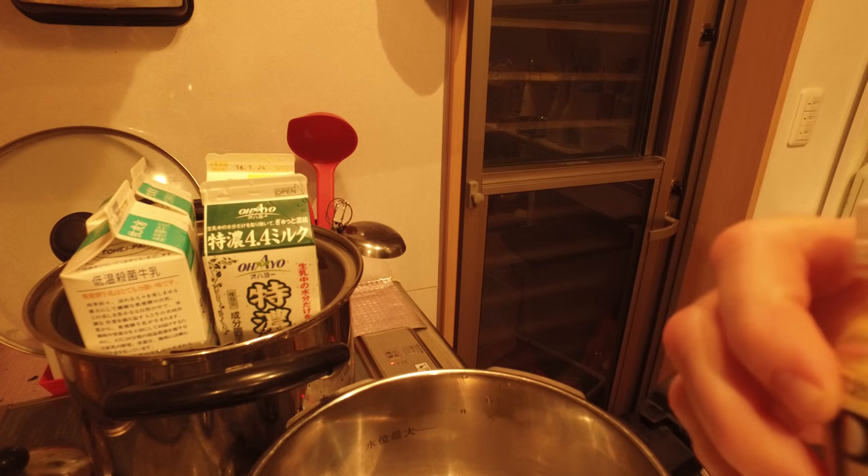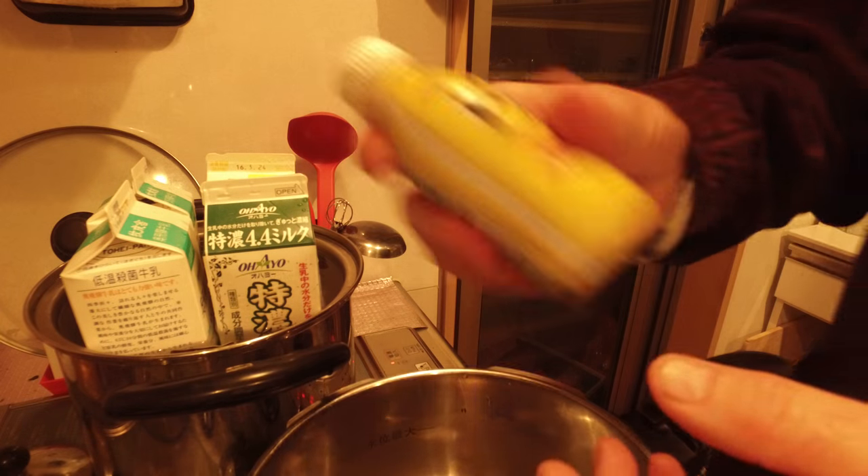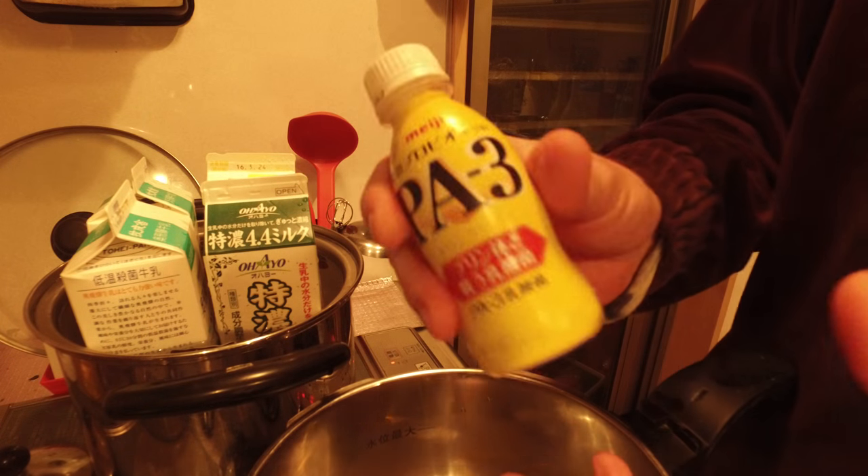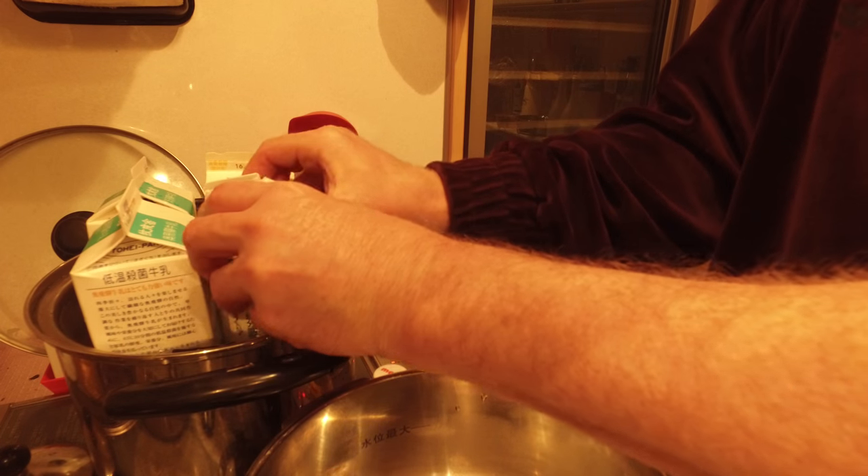I don't have the PA3, and obviously if you're not in Japan you can use any yogurt — this is a plain yogurt drink which works great. So what I'm going to do is open up the containers here.